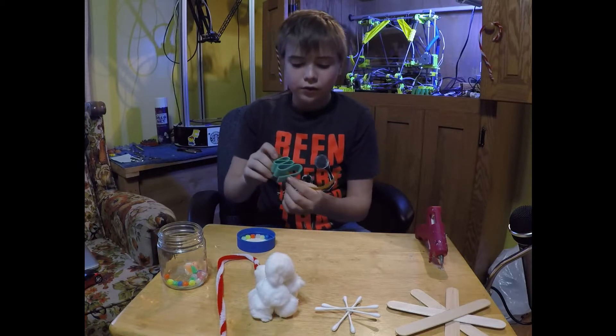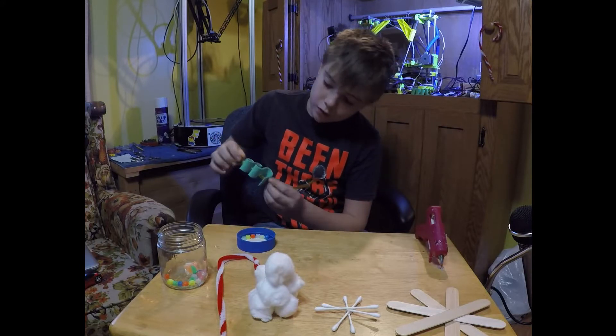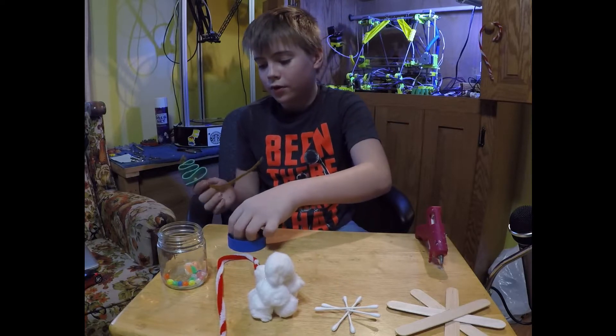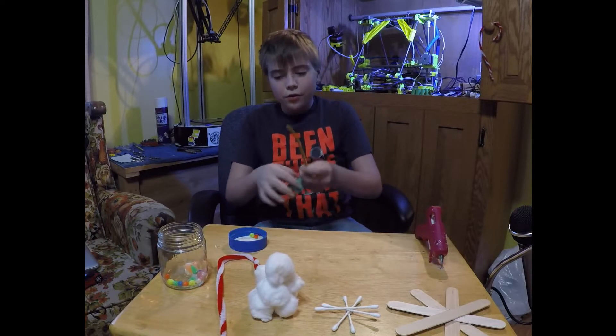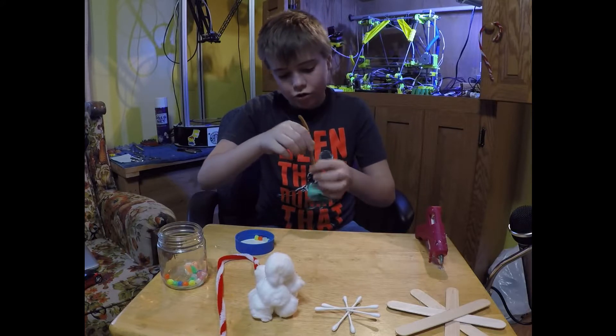Now we've got a small itty bitty tree. It didn't work out very well, but it is a small itty bitty tree. What we are going to do is — I have either put three or two on the bottom; today I will just do two.